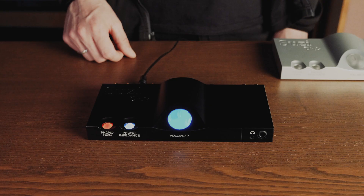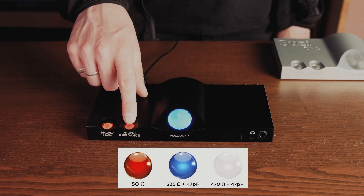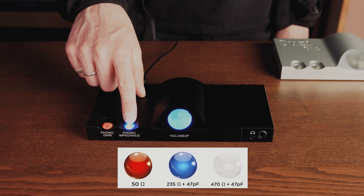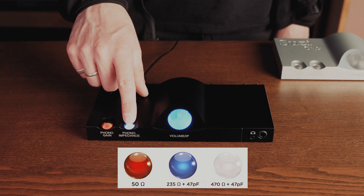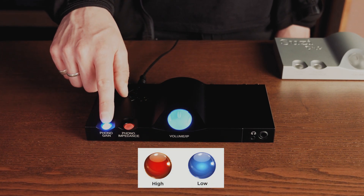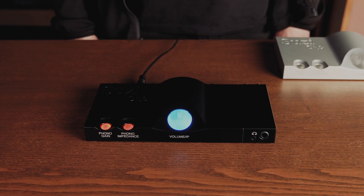When using the moving coil cartridge setting, there are three selectable impedances: 50 ohms, 235 ohms plus 47 picofarad, and 470 ohms plus 47 picofarad. The gain button is active in both settings, allowing a high or low gain choice dependent on what best partners your equipment.